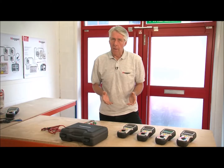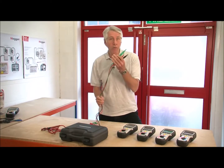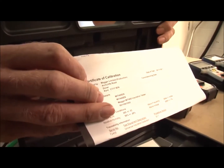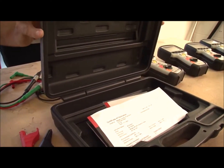All of the instruments in the MIT 400 range come with leads, carrying prods and clips, a set of batteries, a calibration certificate, and all of this is contained within a blow-molded case to protect the instrument in transit.